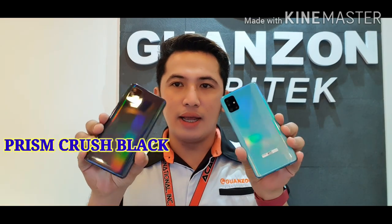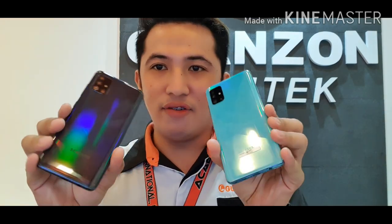With a Super AMOLED display, there is also less battery consumption. For available colors, we have 2 variants: Prism Crush Blue and Prism Crush Black. The colors are very beautiful and reflective.